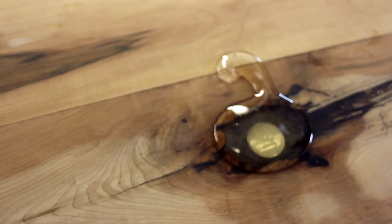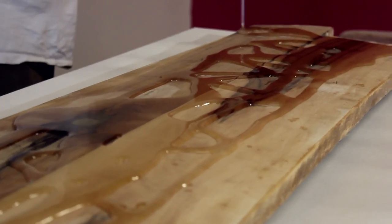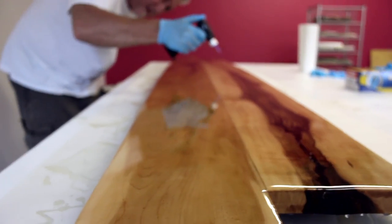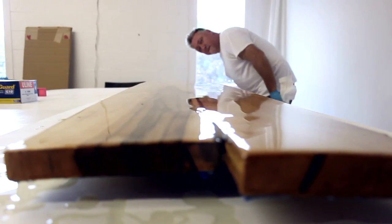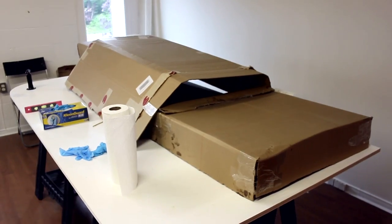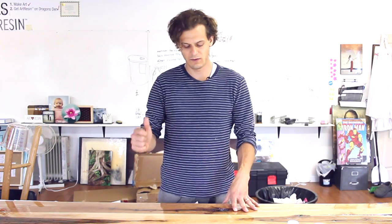Pour it over the whole thing, push it around, and wipe the edges. Then take a torch to get rid of all the bubbles. Use our pre-made boxes to cover it from dust, and again let it sit overnight and then we'll be done. That's it — install it and have a beer.